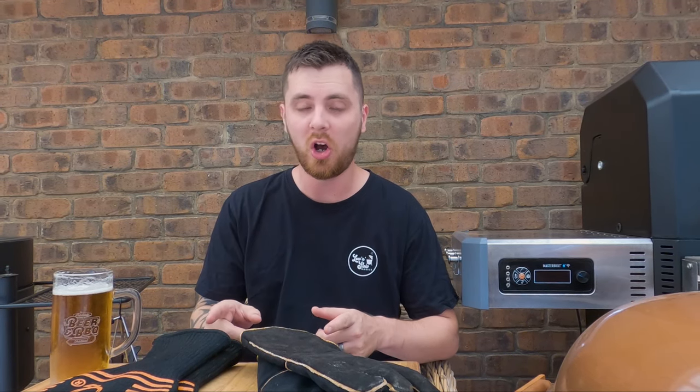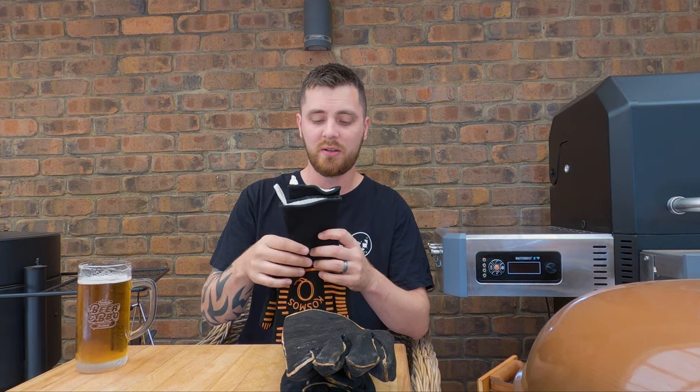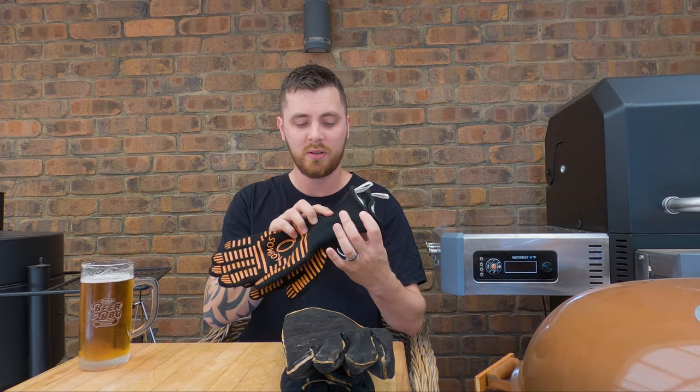These barbecue tips are in no particular order, so don't stress. Barbecue tip number one: high heat gloves. Your hands are the most important tool you have — you use them the most — and a good way to protect them is with some high heat gloves. You can get some for about 10 to 15 bucks; these are just some welding gloves. Or if you want something a bit thicker, better quality, and a lot comfier, you can spend 30 to 50 bucks and get something like that.